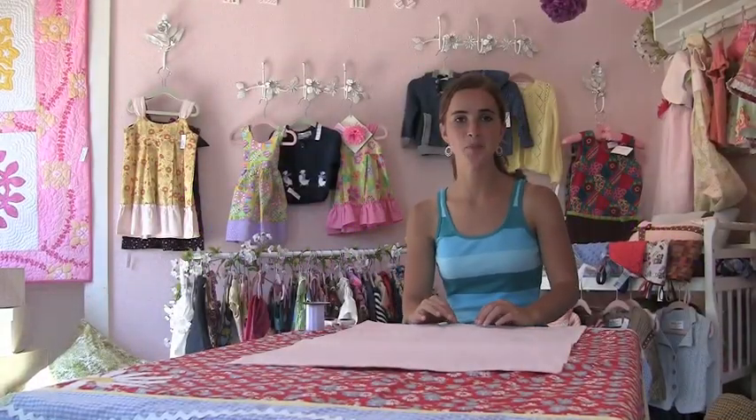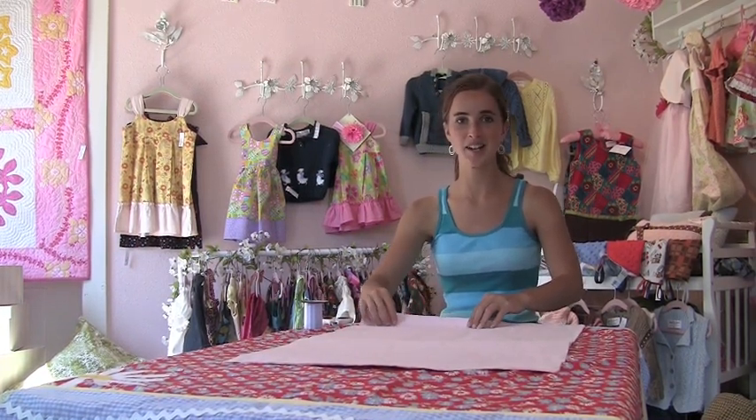Today I'm going to teach you how to make a tissue paper flower. They're quick and easy, and great for adding some spice to your summer decorations.